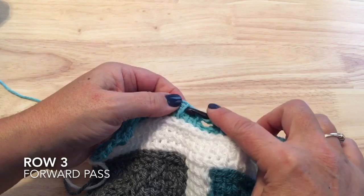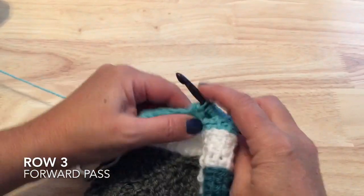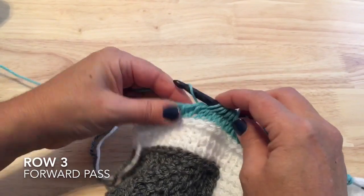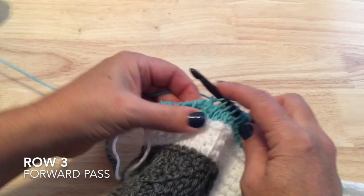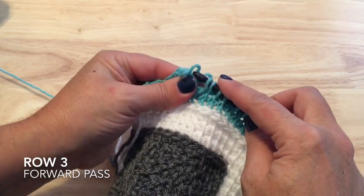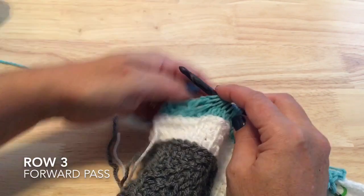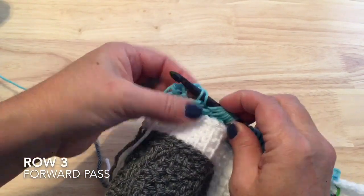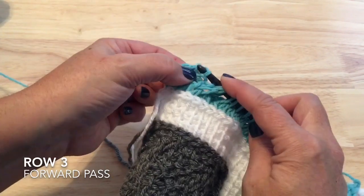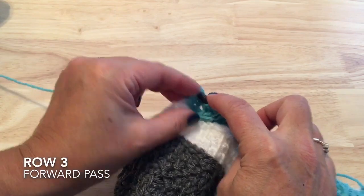Then six knit stitches, and for our cable start with the purl and two knit stitches, then work the cable. Finish with three purl stitches — the first is the crossed purl from the cable, so it could be slightly hidden — and pick up the border stitch.